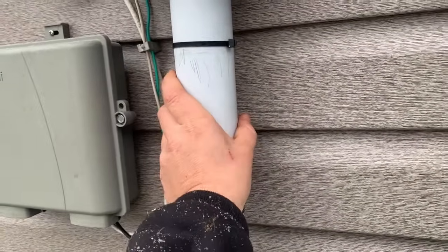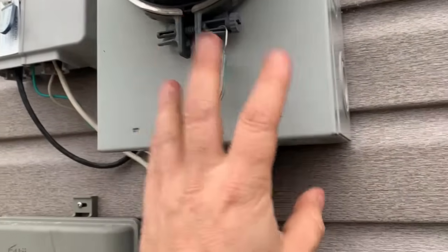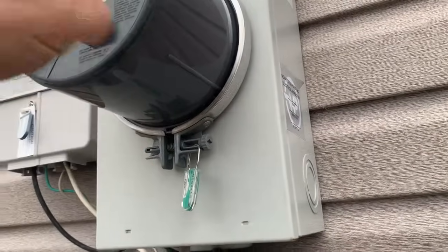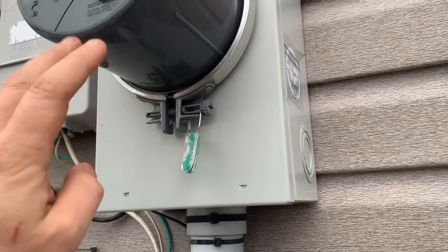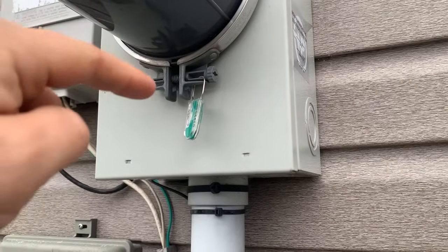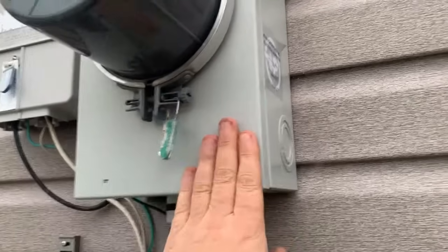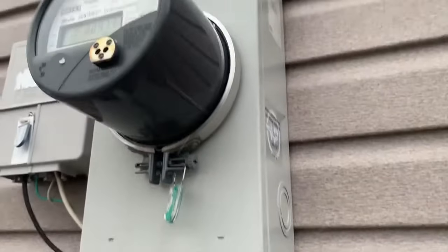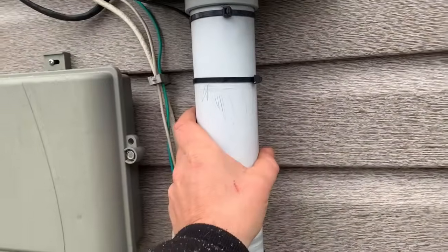Again, it's the pipe that comes out of either the back, the side, or the bottom of the meter base. You'll notice that on older meters, some of them have a round-style meter base — that is definitely 100 amp or less. They only make those up to 100 amps; they do not come in a 200 amp version. So some older homes still have those; they could be 60 or 100 amps, but definitely not 200. Anything 200 amp is going to have one of these bigger square or rectangular style meter bases.